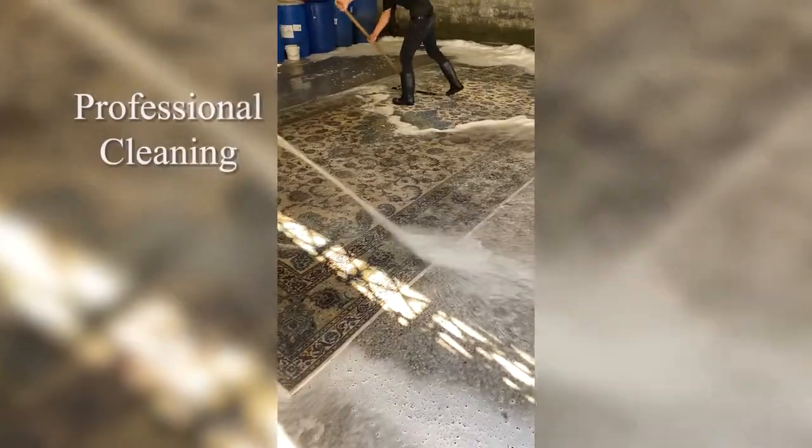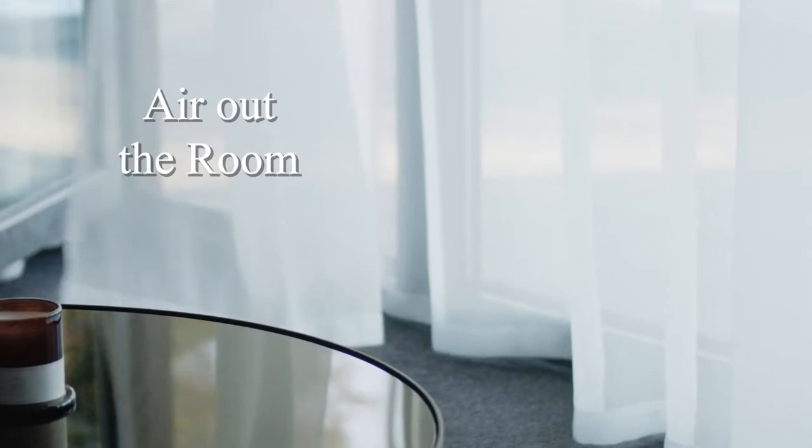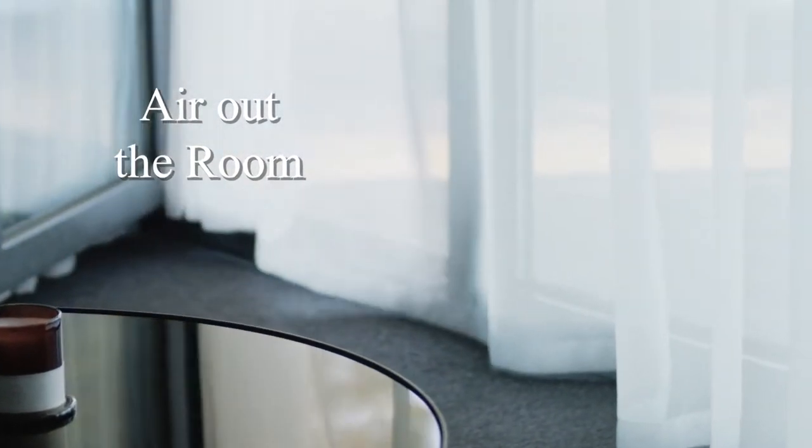You also want to rotate the rug about every two years to ensure it wears evenly — whether from sunlight or foot traffic. Additionally, have the rug professionally cleaned about every five to ten years depending on how dirty it's getting. Finally, air out the room at least once a month by opening all the windows, which helps prevent any moisture buildup.